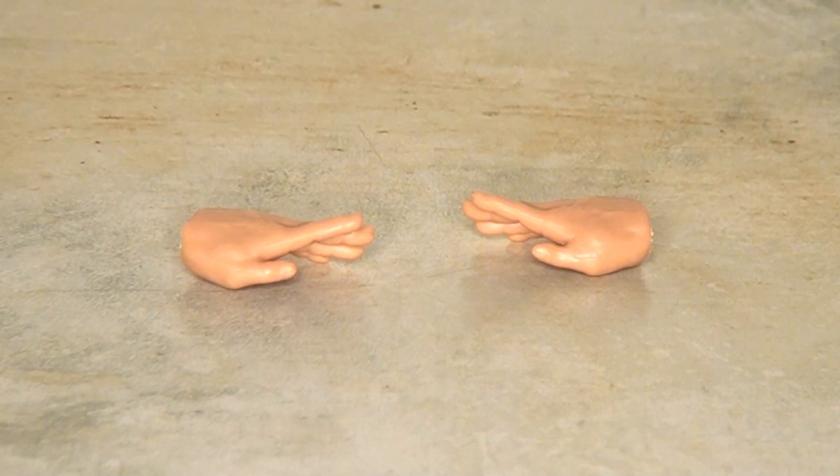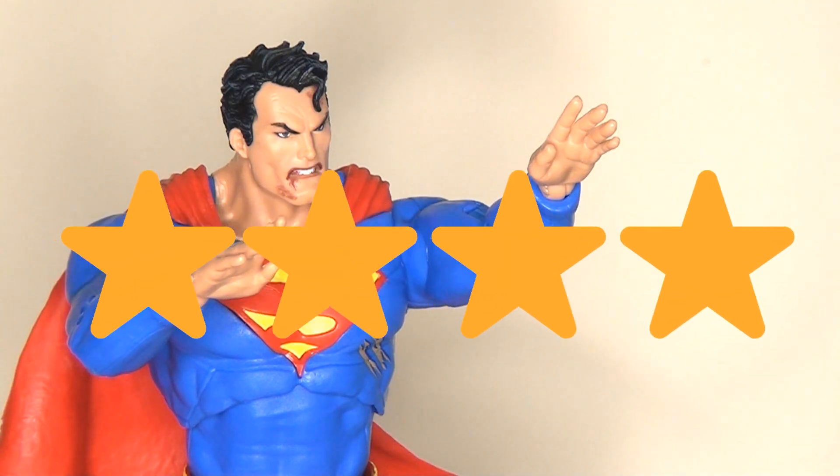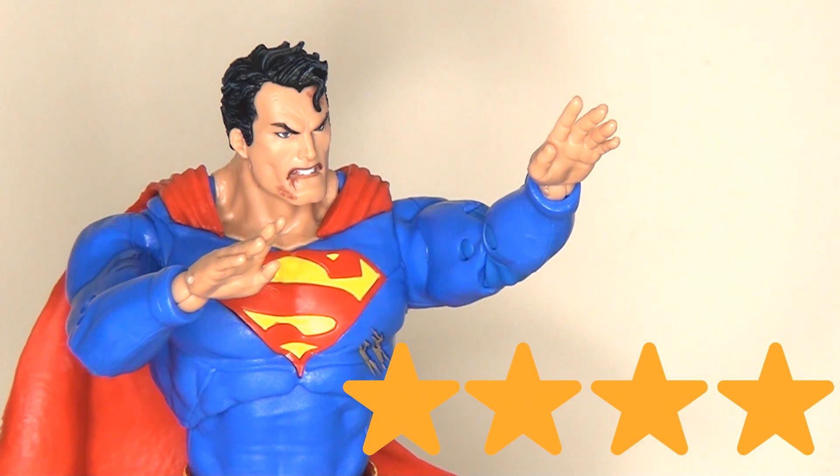Accessories-wise, he's pretty light. He does come with an alternate pair of hands, but they are open-palmed flying hands, and it's a real shame we didn't get an additional pair of fist hands. All in all, I have to give this figure four stars — I'm really happy with it. The articulation is top-notch and the overall presentation is really good. My only real criticism is that it doesn't come with enough accessories, especially in a deluxe set at this price point. It would have been nice to have at least a pair of closed fists, but maybe some special effects like eye beams as well.